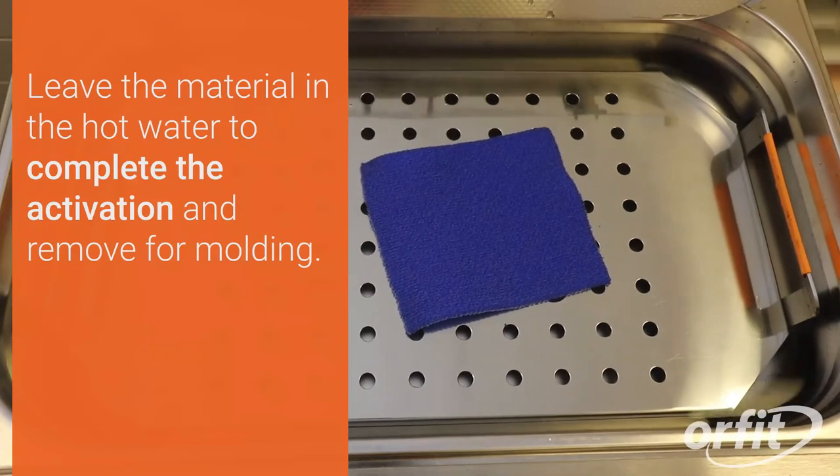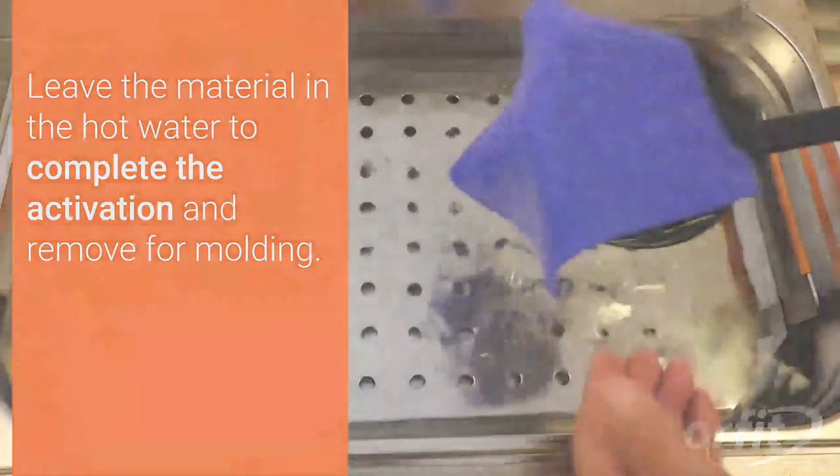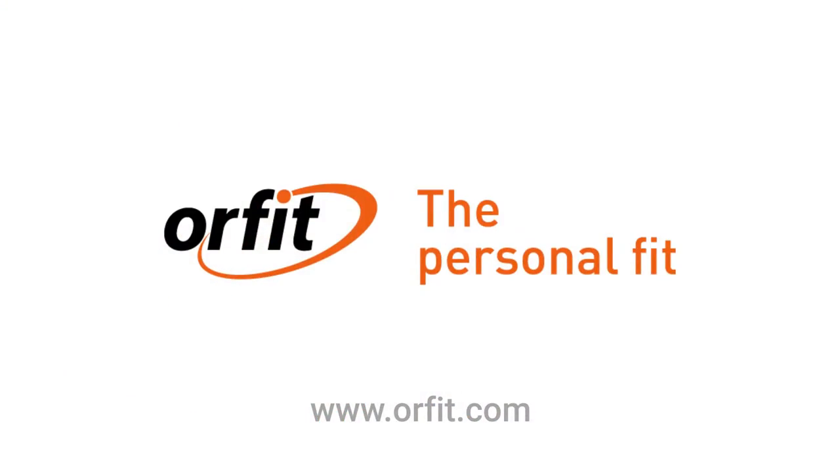Leave the material in the hot water to complete the activation and remove for molding. There it is. The material is ready.